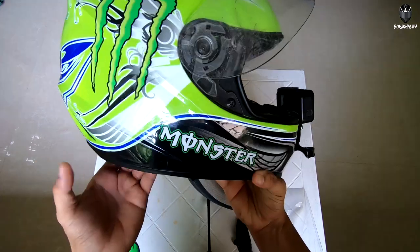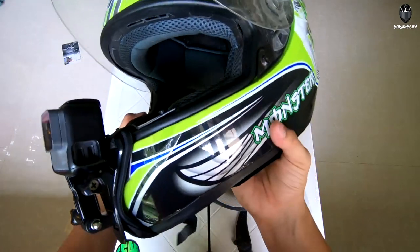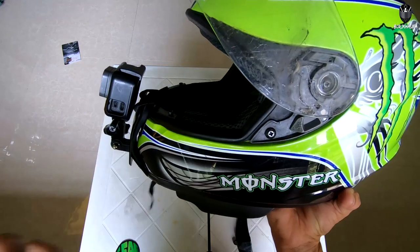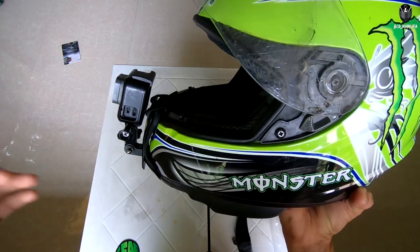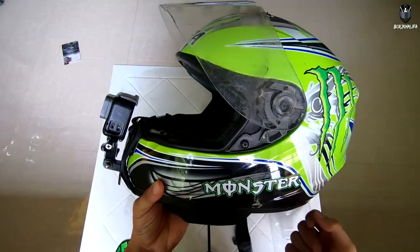I hope you guys will get yours also if you're into moto vlogging, or you just want to get some clips when you're driving a motorcycle. We're gonna test drive it later — I'm gonna test drive it with and without the extension arm para makita yung difference. So see you later.